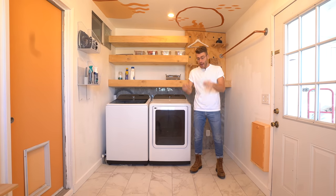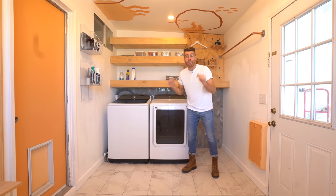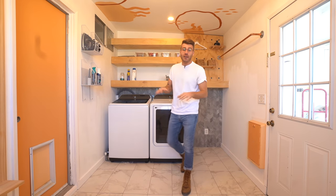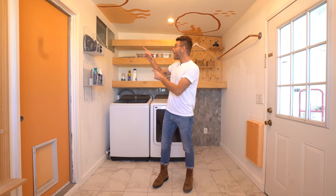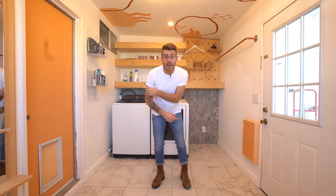Thanks a ton for watching and I really hope you enjoyed today's video. A huge thanks to Home Depot for supplying the floor tiles, the backsplash, the laundry units — everything for this room. I've got a couple more projects in here including a sink and a cool ironing board storage solution on this wall, so make sure to click subscribe and we'll see you next time on Modern Builds.